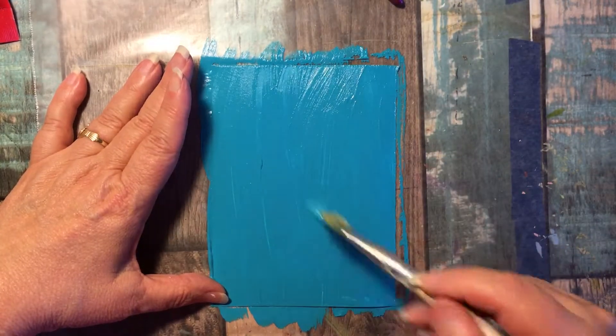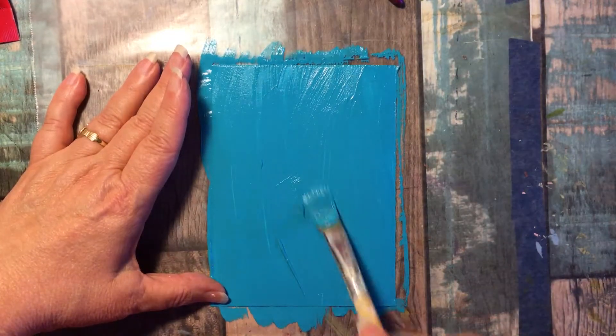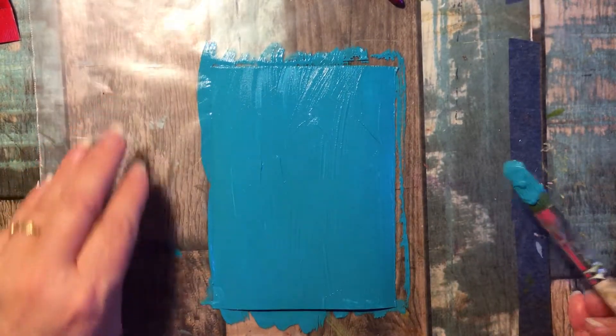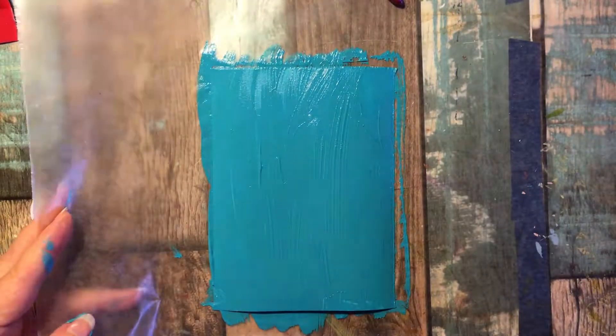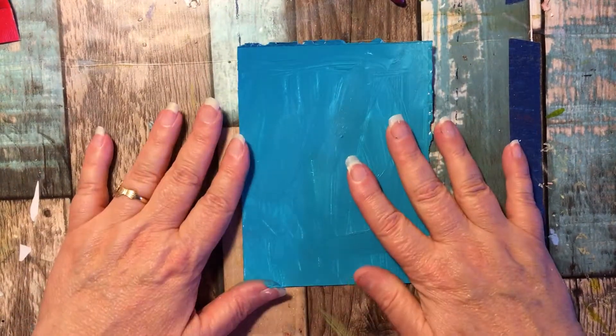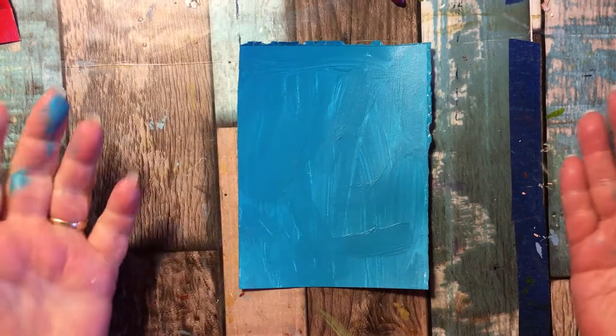Now that I've got that, I'm going to go ahead and give it a nice thorough drying. So at this point I'm going to set this off to the side. Alright, so now we're back and this is nice and dry, so now we're ready to work with layer two.